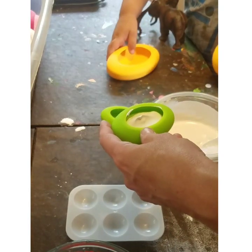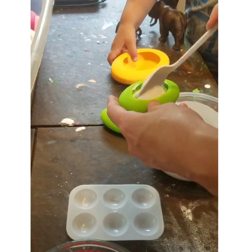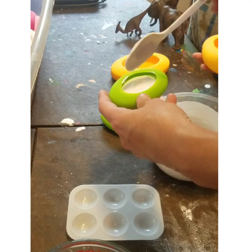I'm making molds of the oval. I want to make oval.